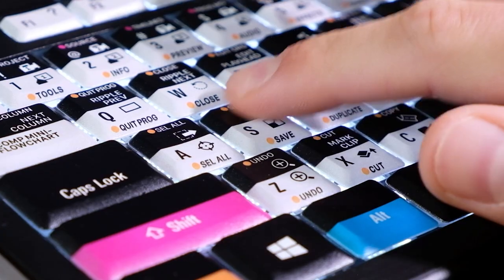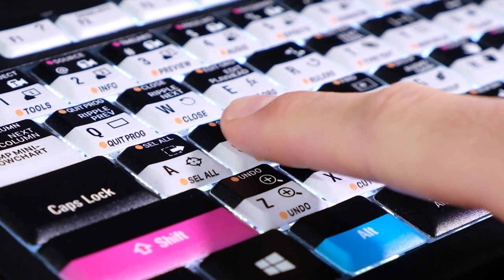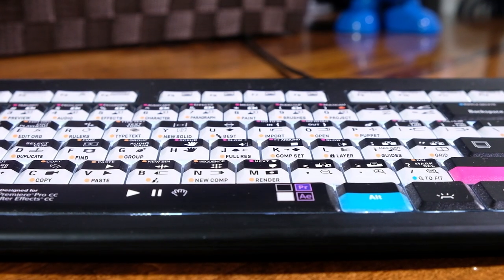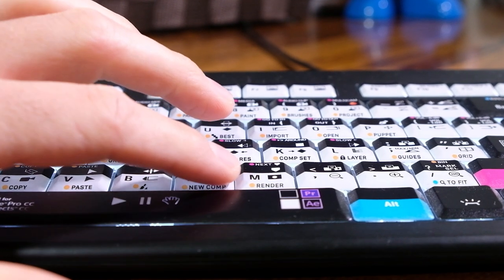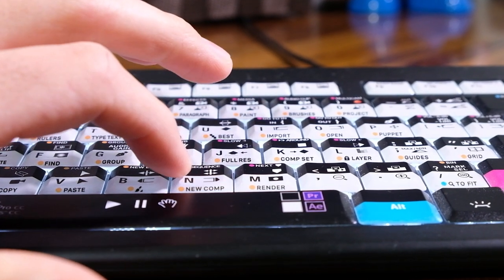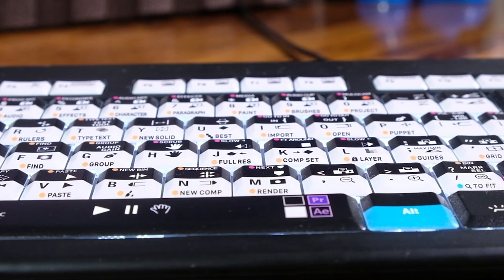One thing that really helps with keystroke accuracy is the slight dip in the keys. From the outside to the center of the key, it slightly dips down. This allows me to sense when I'm getting too far to the edge of the key — I can start to feel that slight lip on the outer edge and adjust where my finger is making contact, to avoid a mistype or missed edit. This is very common on mechanical keyboards but far less common on laptop keyboards and thin-and-light office keyboards.